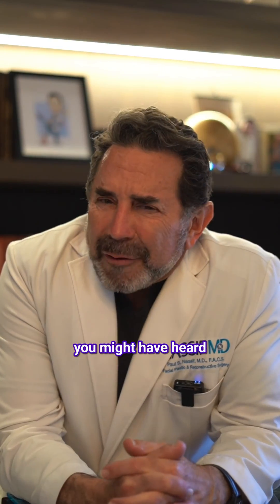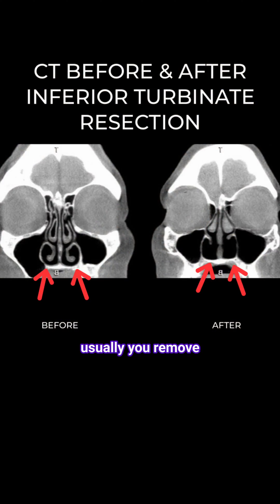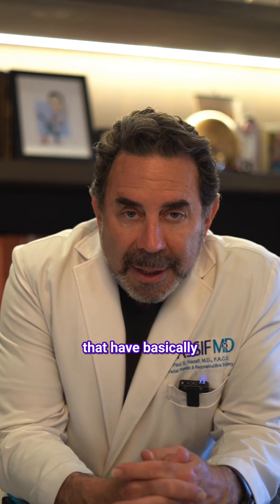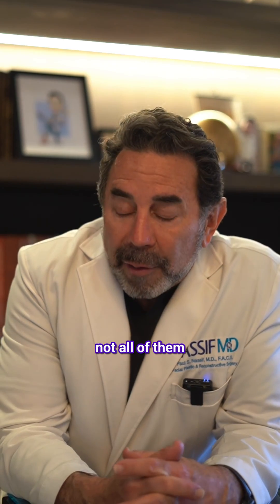Empty Nose Syndrome — you might have heard about that. That's when you remove the inferior turbinates, and it's not a good thing. We have patients where it has basically ruined their life — some of them, not all of them.